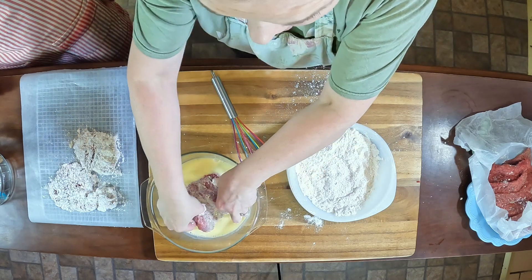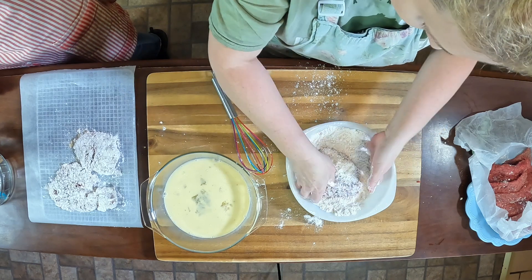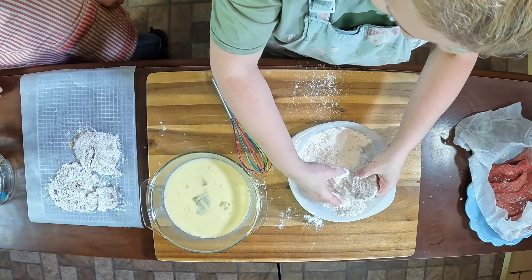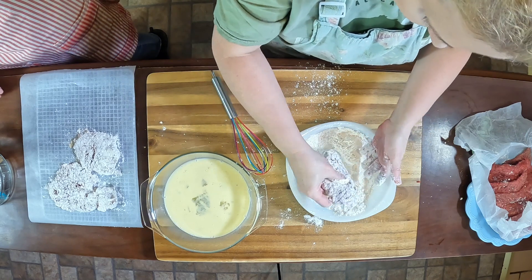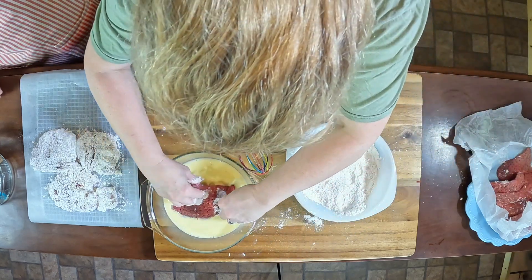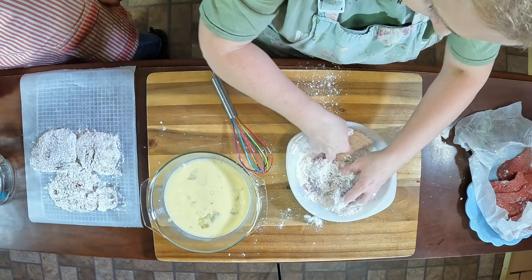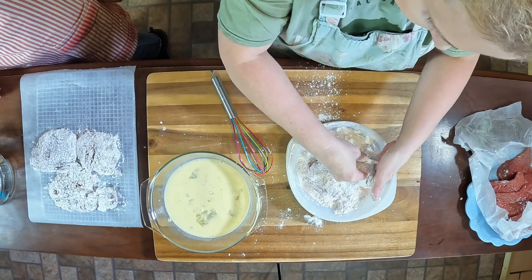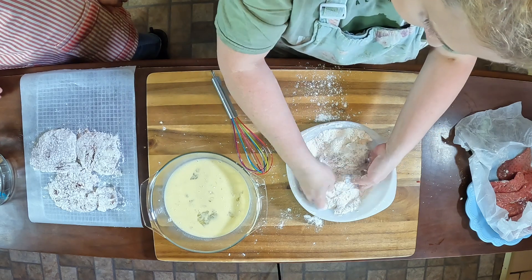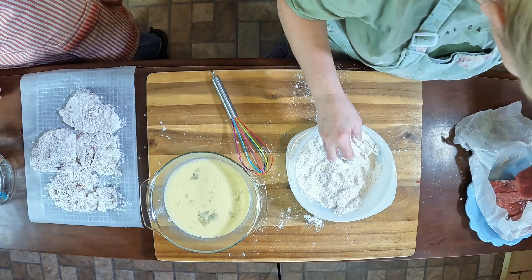Normally I would do dry, wet, dry but because the skillet is hot I don't want it to burn, so we're going to do this pretty fast. How many do you think we can fit in there, Elsie? Give me two more and I'll go try. She's going to start the camera in there and you guys will see it on the stovetop.